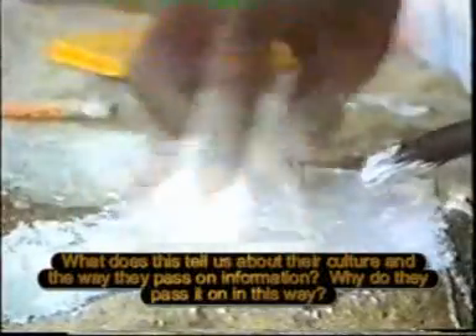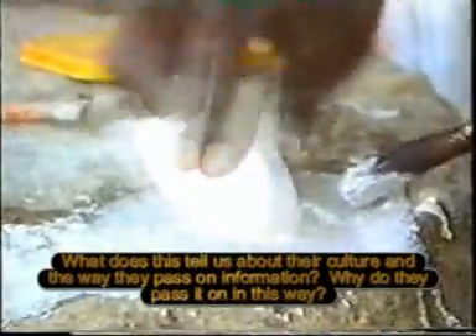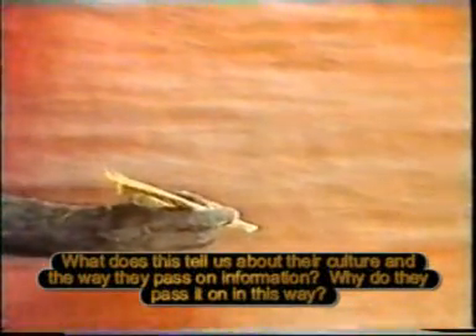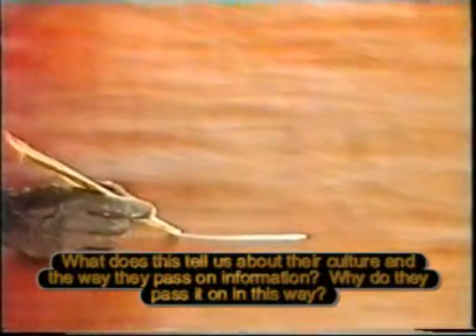White pigment is made from pipe clay, dug from a pit down among the mangroves. Brushes may be a strip of bark chewed at the end, like this one, or a few human hairs bound to the end of a twig to produce the finest lines.